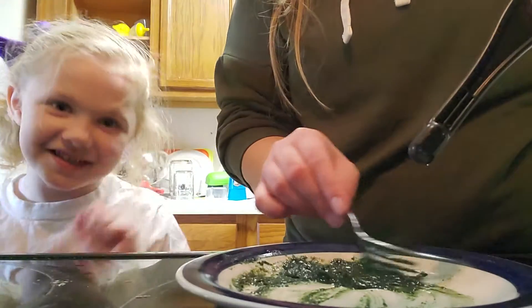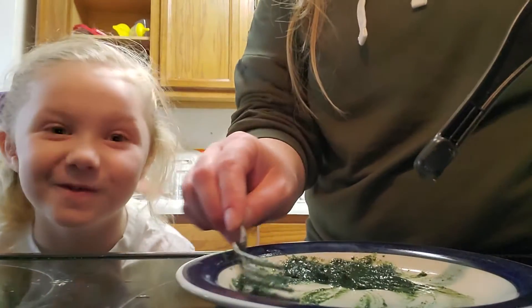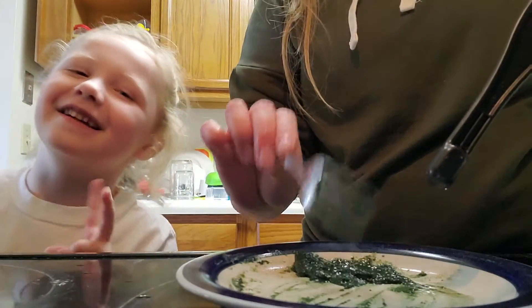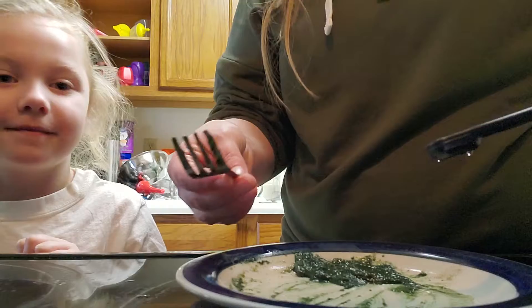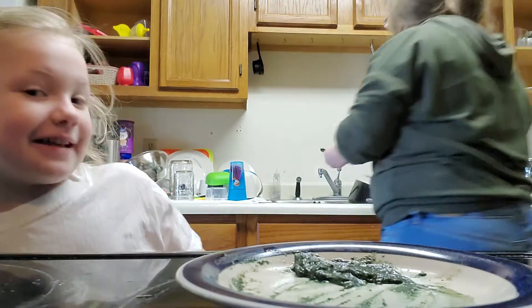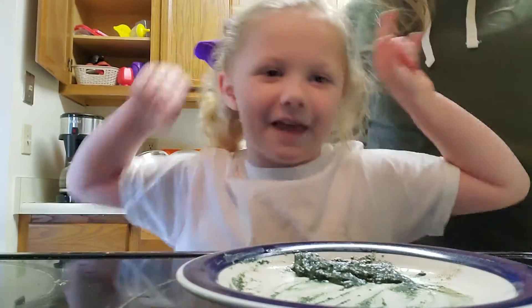We have goldfish and they're so cute. I have a big one and a tiny little one. The big one's name is Flip, and then the little one is Flap.